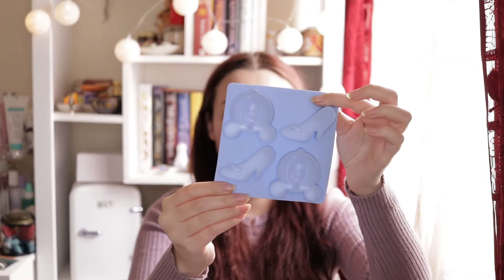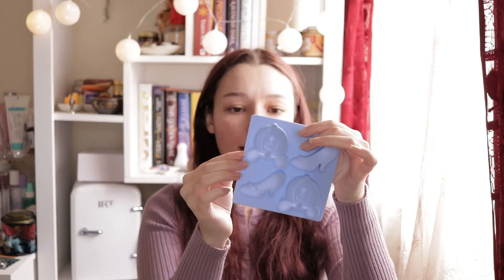Then we have this — I think this is inspired by Cinderella because you have the shoes here and the pumpkin carriage. I'm not sure exactly what you can do with this — maybe chocolates, cookies, or ice cream. I'll have to see what I use it for.